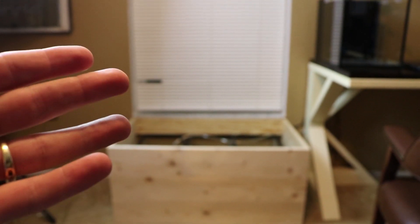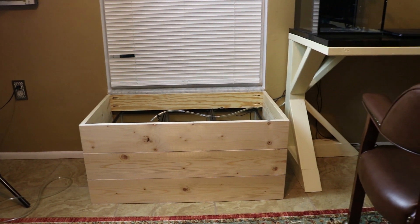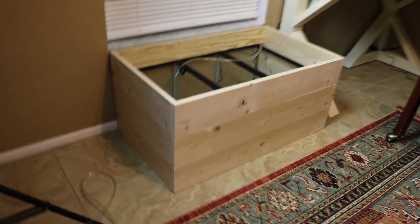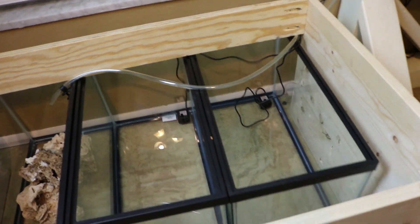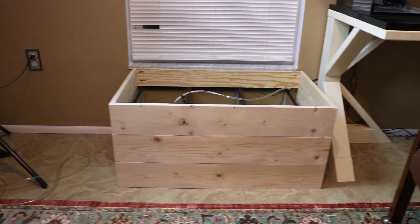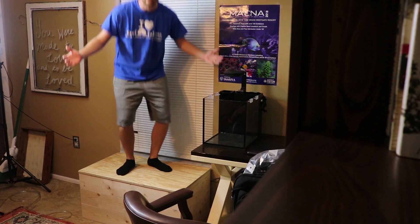I think it looks great. Just need to put the top on it and it's awesome — it'll scoop right over that, so job well done. We need to give it a real strength test because I plan on sitting on this thing and looking at the tank. Look how close it is right there. Getting up on it — pretty good!